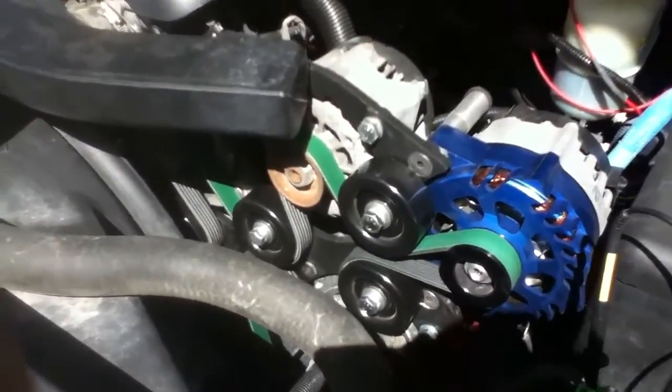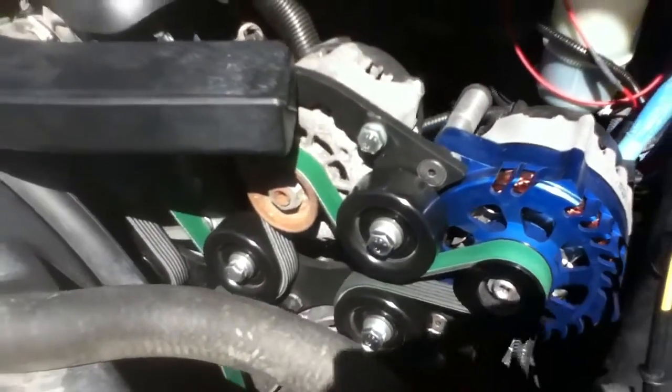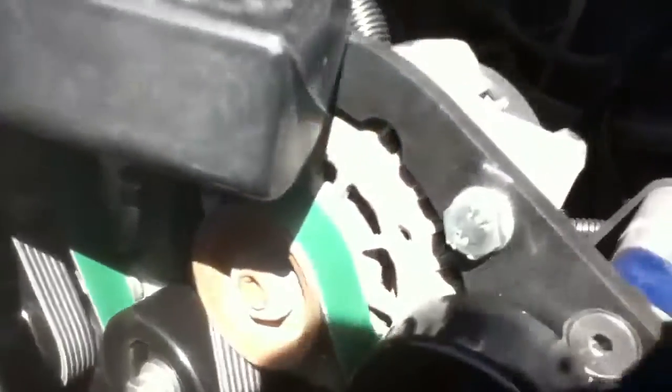We got the four alternators in and put together. Got the belt wrapped around it — that belt is really tight, it was a pain getting it on. We got two DC power alternators there, just waiting on two Singer alternators to replace those two stock factory ones that we have.